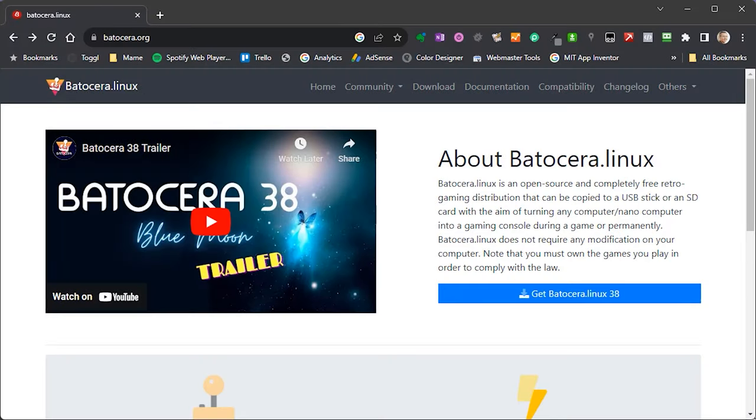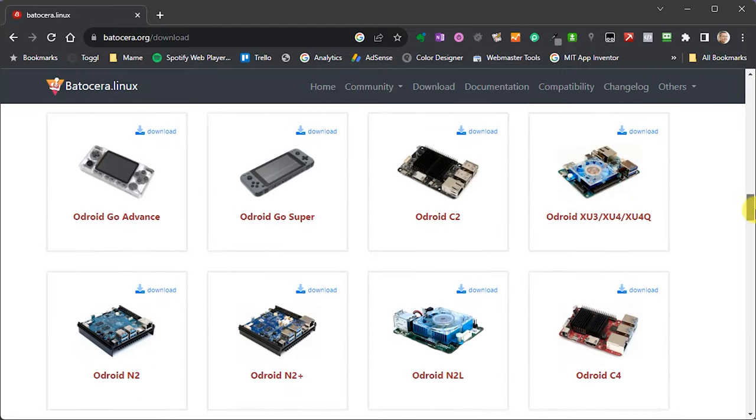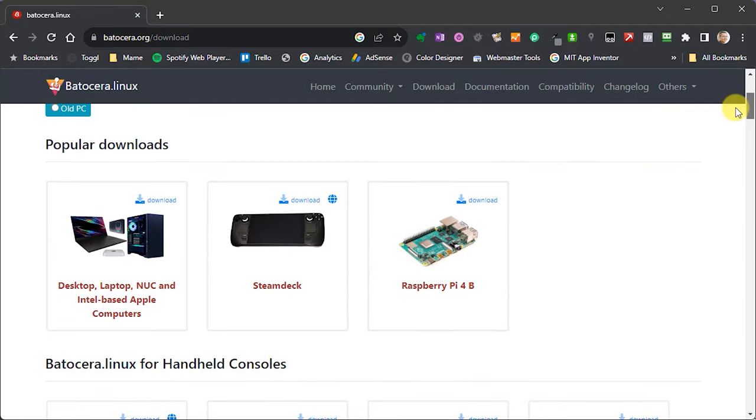Batocera is a completely free retro gaming system that you can install onto a wide range of different devices. If you browse over to batocera.org you'll find the project website, which has lots of information and documentation to help you set up and fine-tune your installation. The downloads page shows the full range of supported devices, from PCs to Raspberry Pis to other single board computers, Android TV boxes, and basically anything that can run Linux.